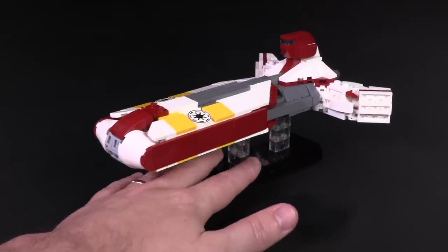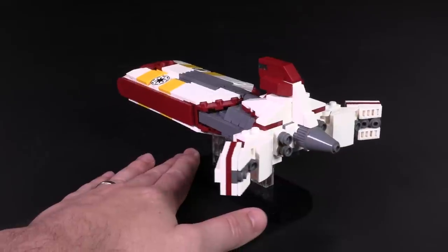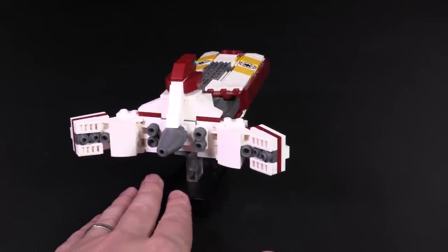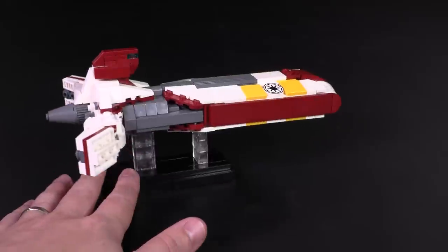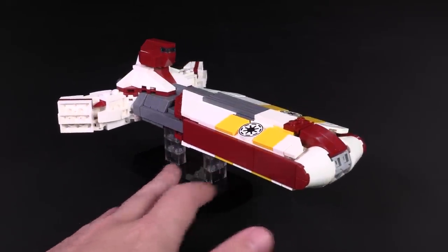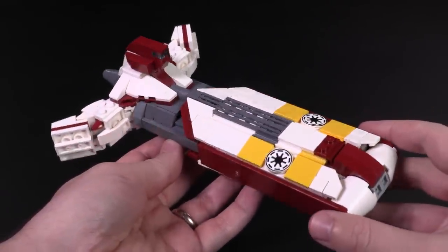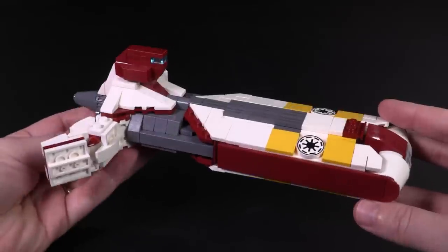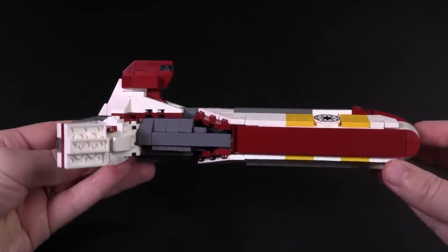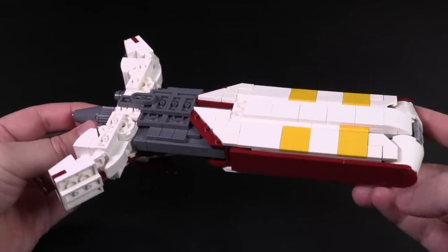Let's get started with the biggest ship from this latest wave — this is the Pelta-class Frigate. Depending on its description, I've seen it described as a command cruiser as well, and this ship saw most of its action during the Clone Wars, but also definitely served its purpose during the beginning of the Rebellion. In the current coloration you see here for the model, it looks like it's working for the Republic, and in this particular color combination, according to the universe, this is what it looks like when it was usually acting as a medical frigate.